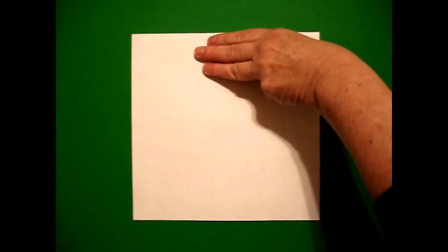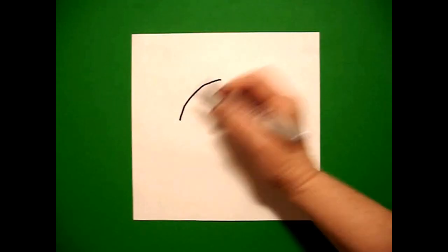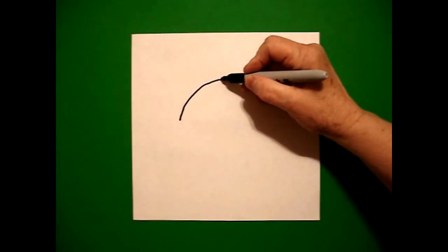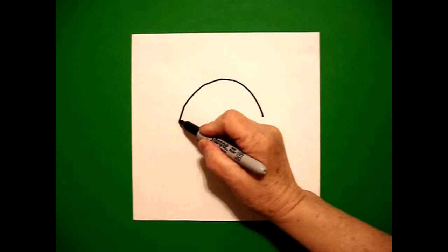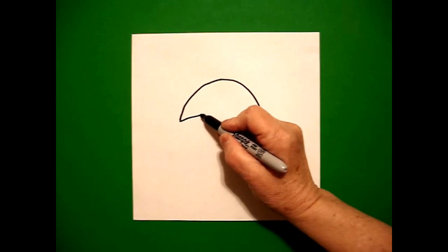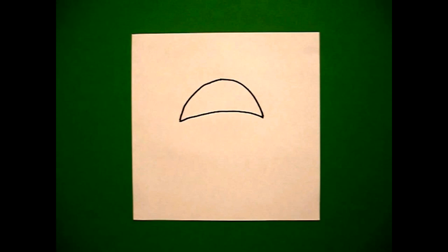I'm going to take three fingers in the center and underneath I'm going to put a dot. And from that dot I'm going to draw a curved line down on the left, go back to the dot, curved line down on the right. I come back to the left and I'm going to draw a slightly curved line up, over, and connect on the right.